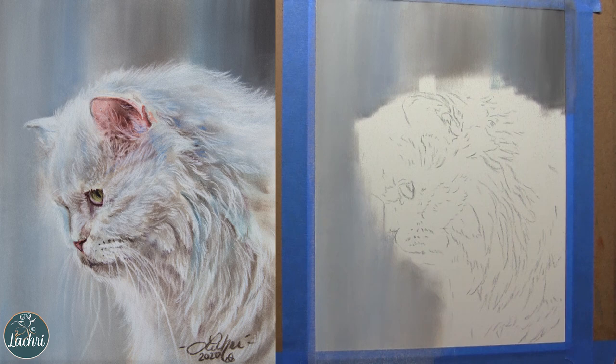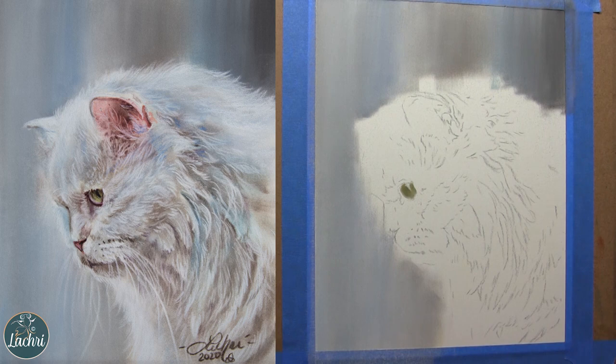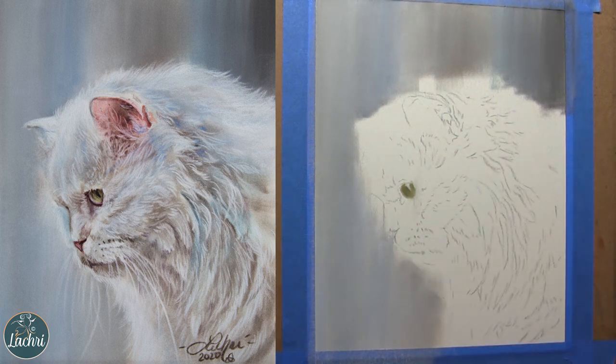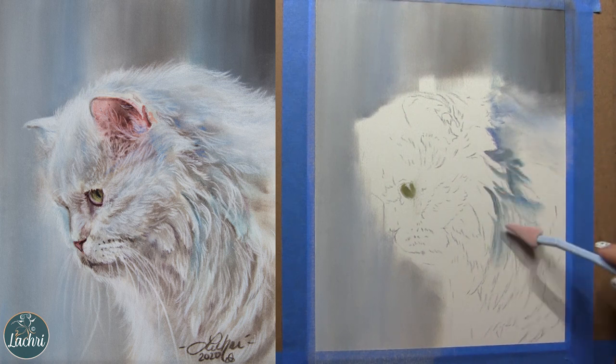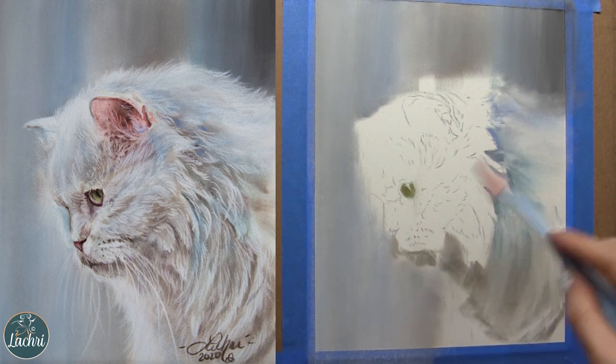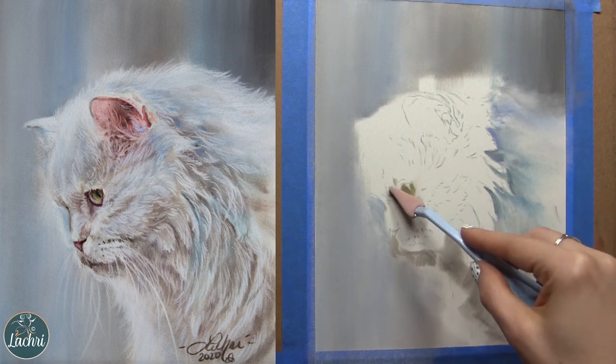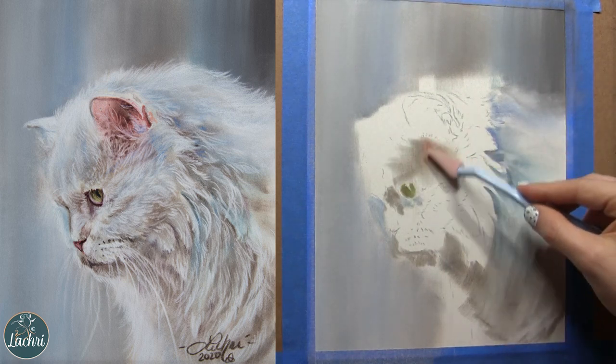What I'm going to do is just block in loosely a base layer. You may think — white cat, use white — but if I were to just start with white, I can't go lighter from there. You're really not using that much white when you draw white fur. I'm going to get all of my darker values in first. Notice how many of these colors reflect what is in the background. If my background had more violets or magentas, I would use those colors as my base instead of the blues I'm using here. Whenever I'm drawing white animals, I pull whatever those background colors are into my base.